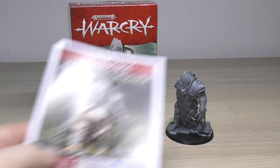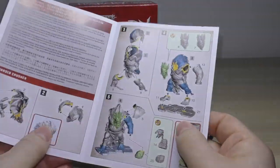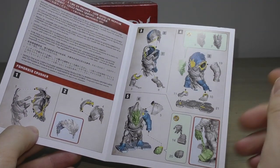The other thing you get in the box is a little instruction booklet. Only a few pages — you'll have him built within about 20 minutes or so if you're careful with the mould lines and things.